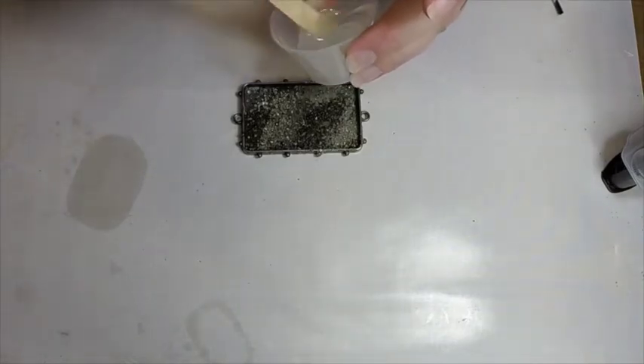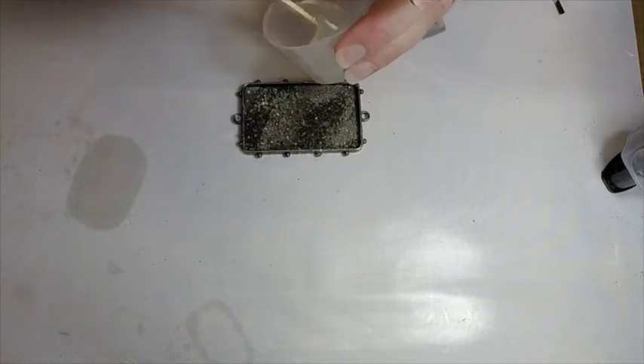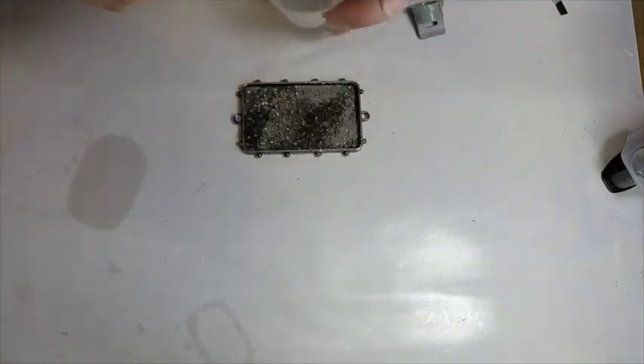You don't want to create a lot of bubbles. Just fold that over until it's blended. We have a nice mixture here.